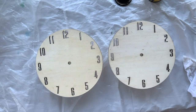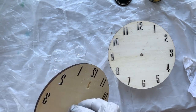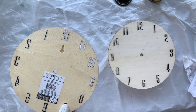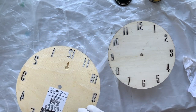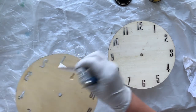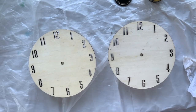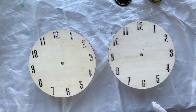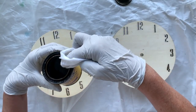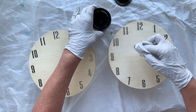I'll take that off and get some help - where's my X-Acto knife? That'll be easier. What I want to do is stain them. I have some wood finish stain here - this color is Jacobean.